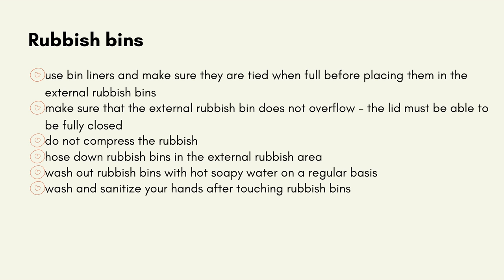Rubbish bins: Use bin liners and make sure they are tied when full before placing them in the external rubbish bins. Make sure that the external rubbish bin does not overflow — the lid must be able to be fully closed. Do not compress the rubbish. Hose down rubbish bins in the external rubbish area. Wash out rubbish bins with hot soapy water on a regular basis. Wash and sanitise your hands after touching rubbish bins.